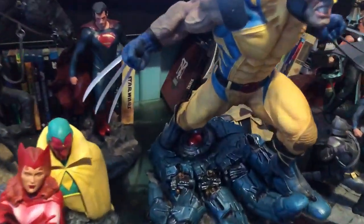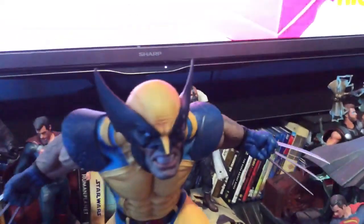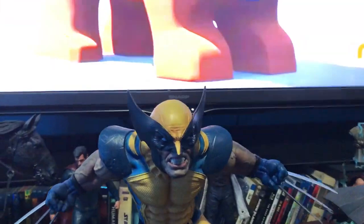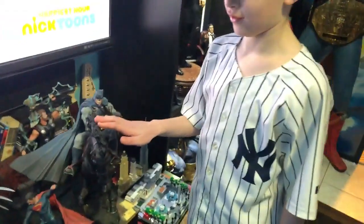Wolverine is standing on a sentinel's hand — very cool detail. The claws are real metal, and it came with two different head sculpts as well.